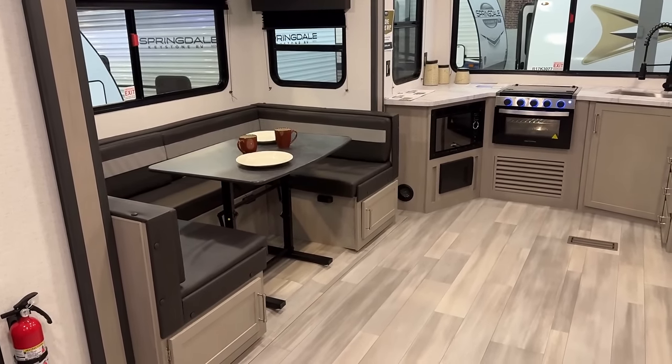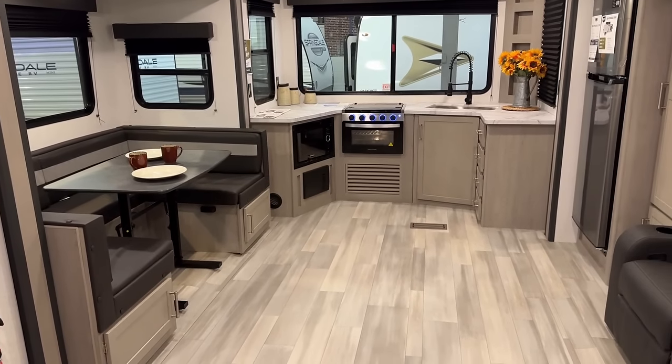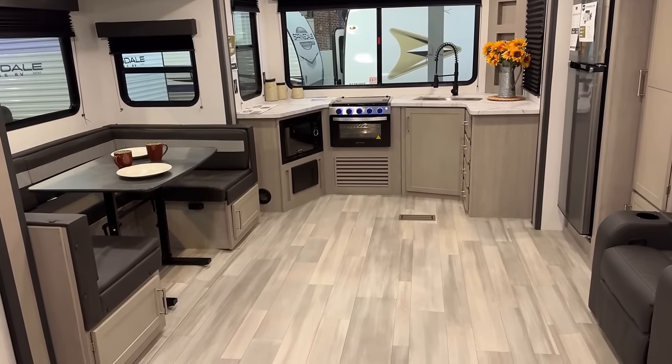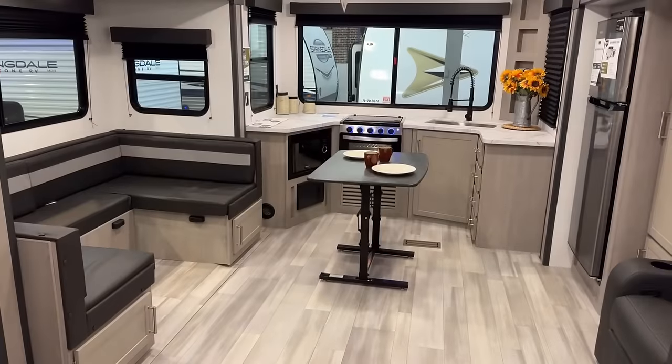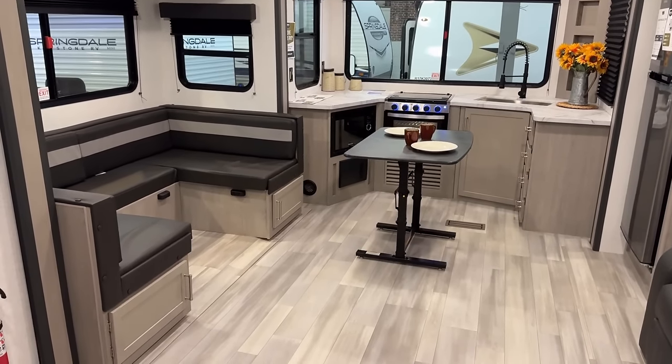The table free floats, by the way. So if you don't want it there, if you want to slide it around — why talk about it when I can show you? We're in a video, right? You need an island? You got an island. You can take that, and the legs fold down. So if you want to take it inside, outside, upside down, you could put this thing wherever.